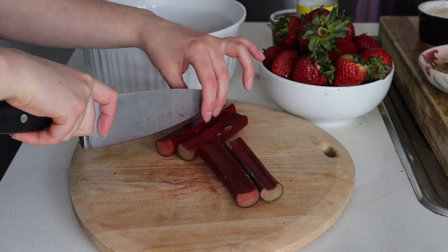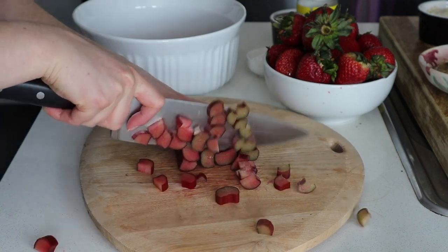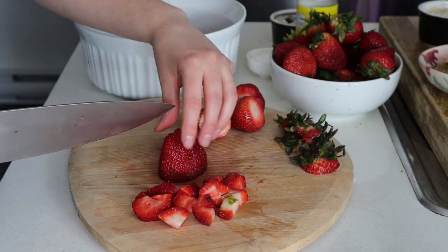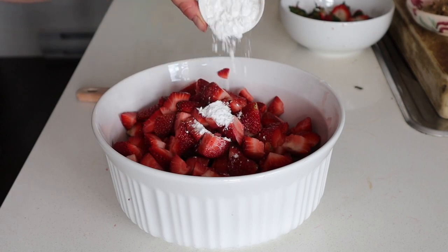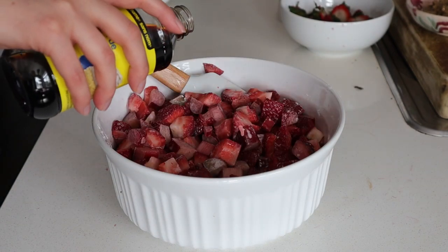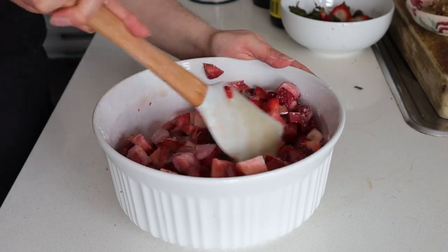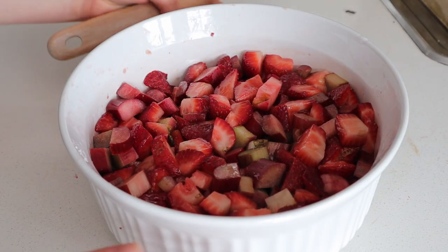Now we're gonna start with the fruit filling. We're going to coarsely chop up our rhubarb into little cubes — nothing fancy — and pop that into the casserole or baking dish. Then we're going to do the exact same thing for the strawberries. No need for them to be chopped all pretty, just very coarsely chopped is fine. Add them to the bowl with the rhubarb, then add in our tapioca starch — you could also use cornstarch — which will act as our thickener. Add in a little bit of vanilla for extra flavor, some maple syrup to help add sweetness and balance out the tartness of the rhubarb, plus a pinch of salt to bring out all the flavors. Mix until it's well combined and smooth it out into an even layer. Set that aside and now we'll move on to the crumb topping.